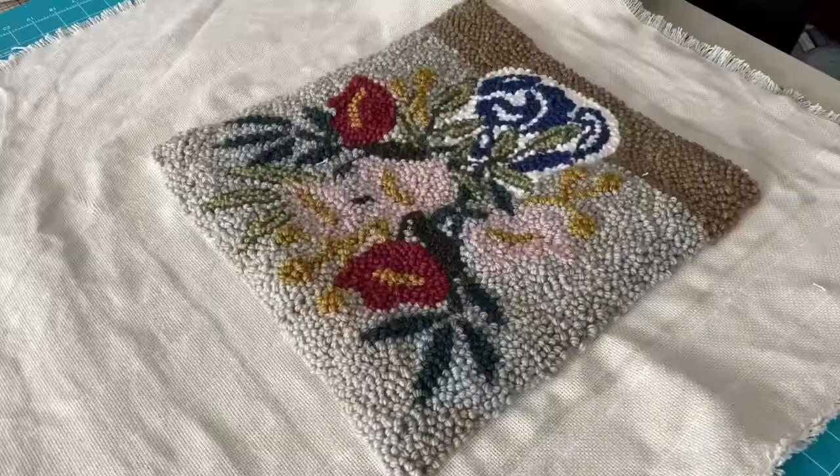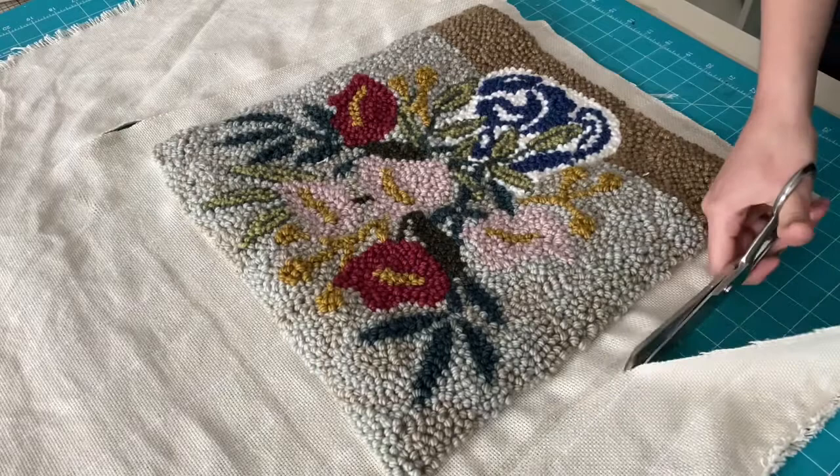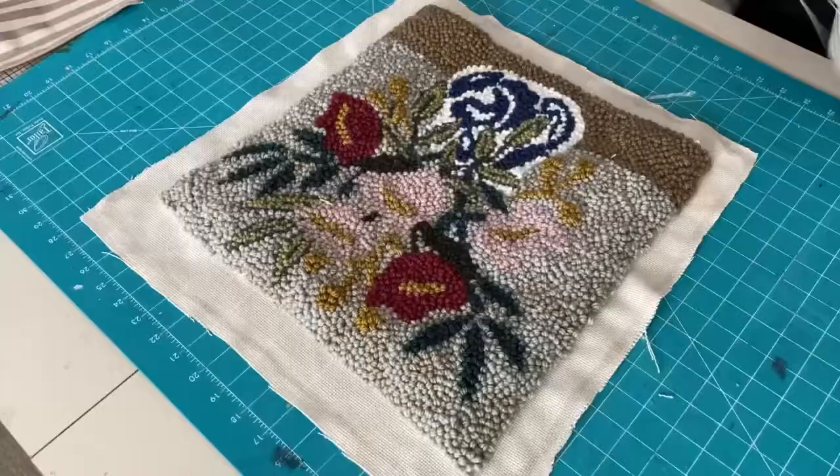Once the fray check line has dried, you can cut off the excess monk's cloth. Just make sure you cut above that line and not past it, otherwise your fabric will unravel. Now it's time to add the backing fabric.